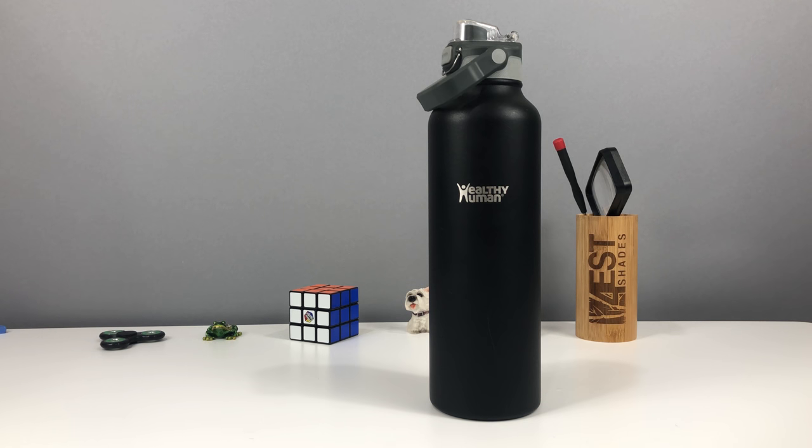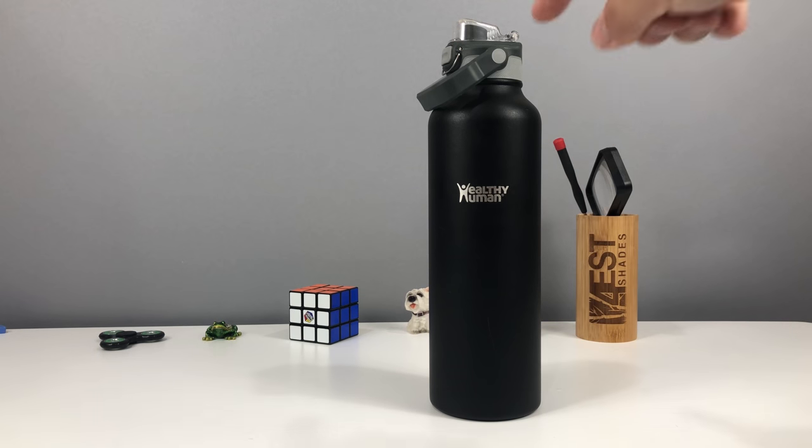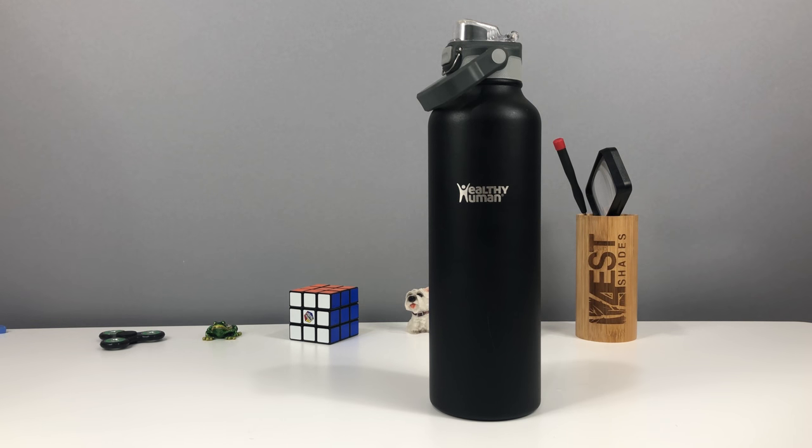That's it for today, guys. As always, if you haven't subscribed, hit the subscribe button. And if you like the video, give me a nice thumbs up. Links to buy these are down below in the description. This bottle is approximately $35, and the top is an extra $13. So they're two separate items, and both links will be below. I will see you guys in the next update. Adios.